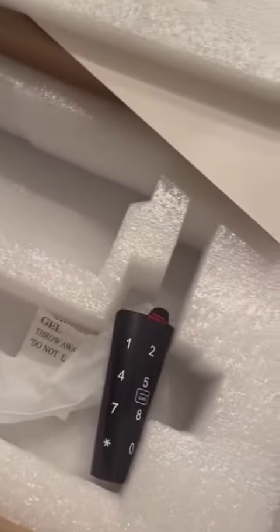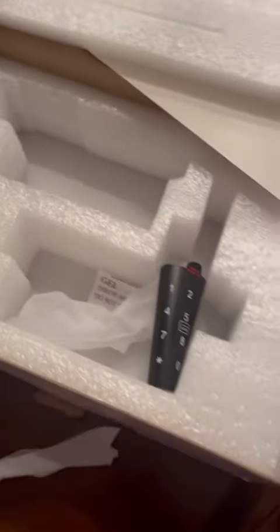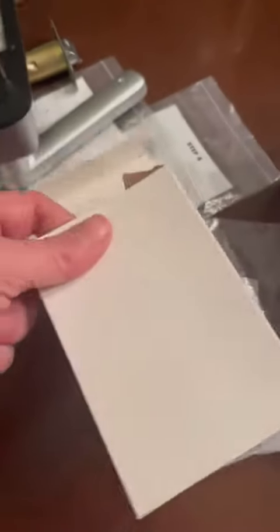Everything is really well packaged. It comes in this kind of sculpted padded box that fits all the components, and then the smaller components are going to be packaged in this small box.